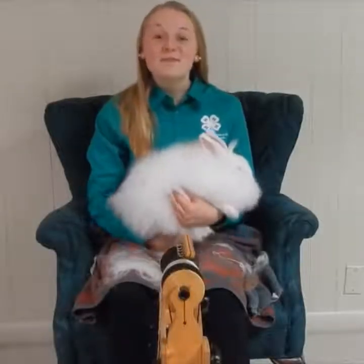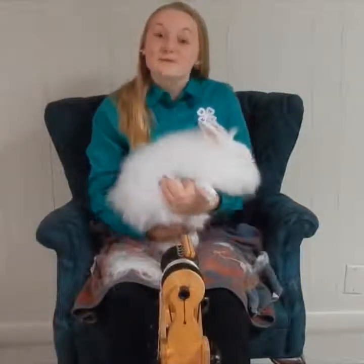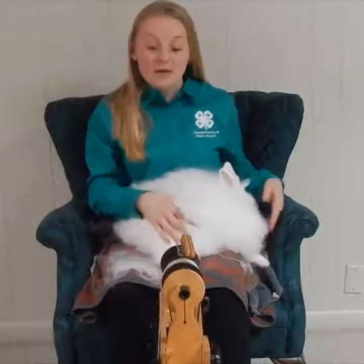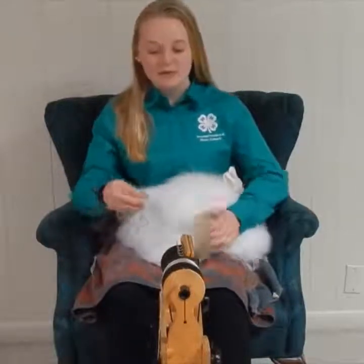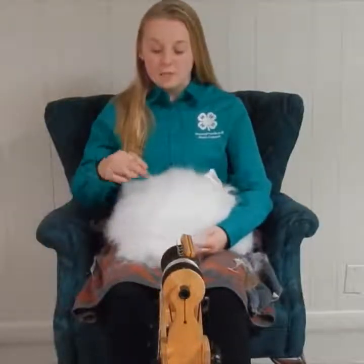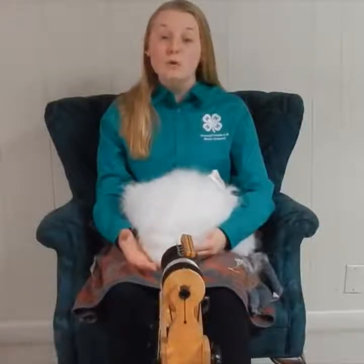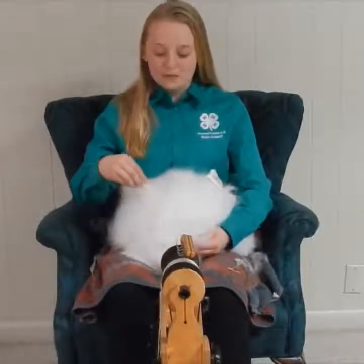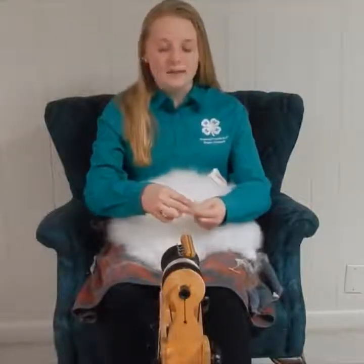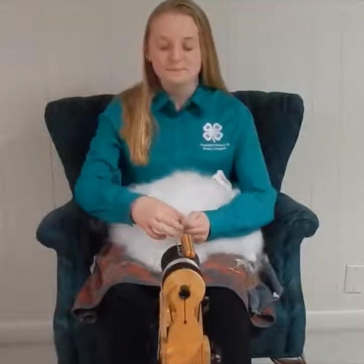For this portion of the video, I am going to be demonstrating how to harvest and spin fiber from a French Angora rabbit. With me today, I have my French Angora rabbit named Rosie, and here is my spinning wheel that I will be using to demonstrate this. Rosie is currently molting, which means she is shedding off her top coat and a new coat is coming in. As you can see, her fiber is easily coming out because the new coat wants to come in underneath.